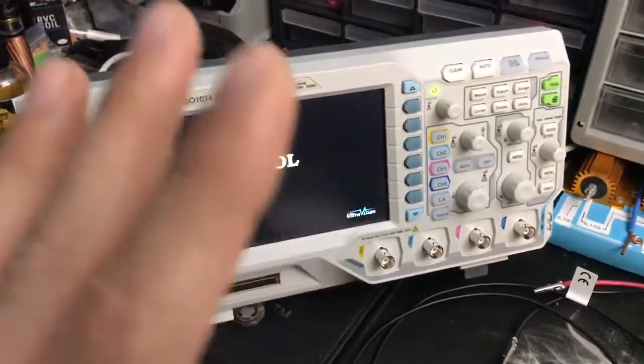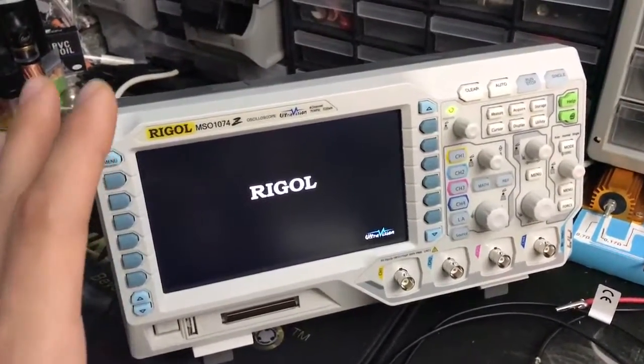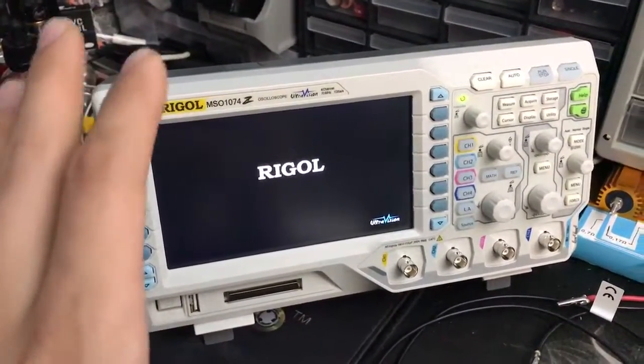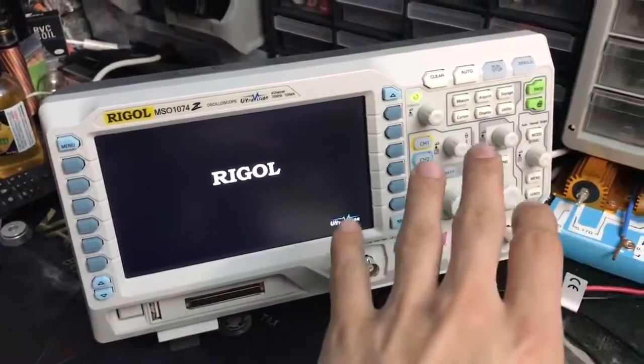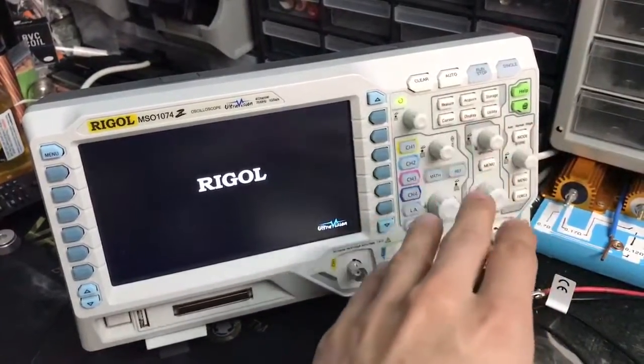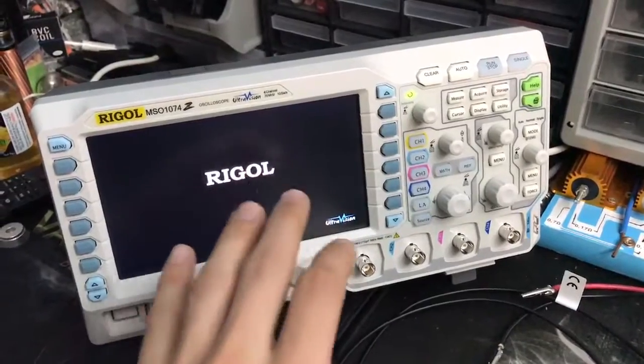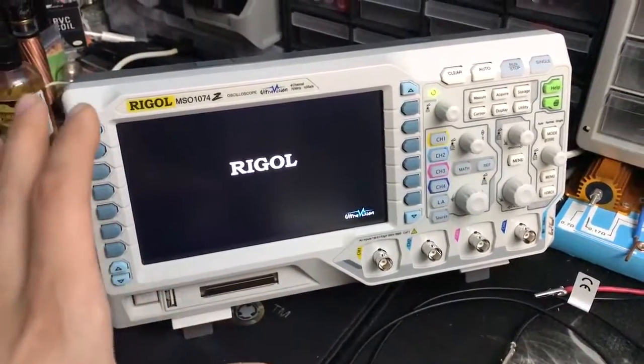It just stays stuck on the screen over and over again. It does light up all the lights and then it turns them off. And once it shows the Regal screen, it doesn't pass beyond this.